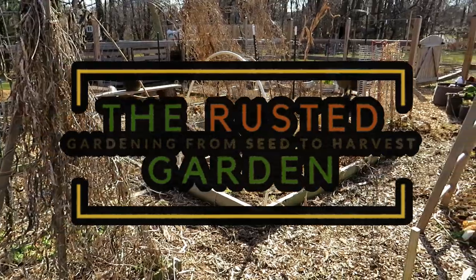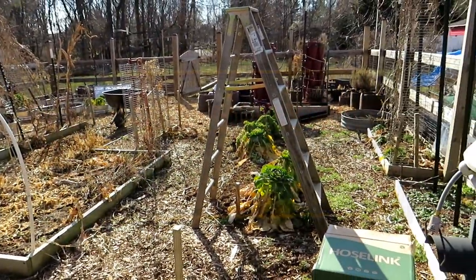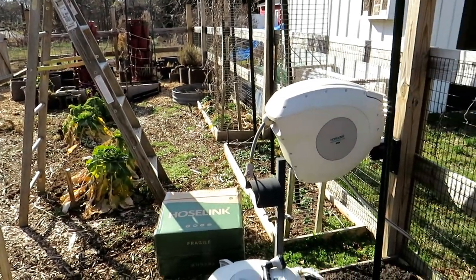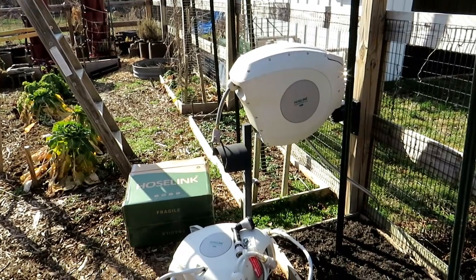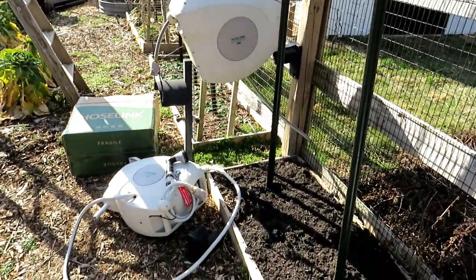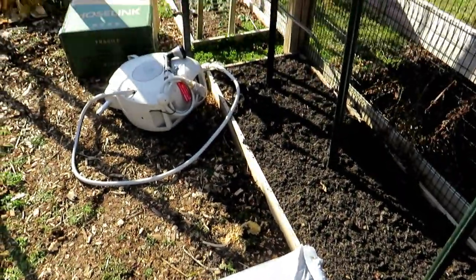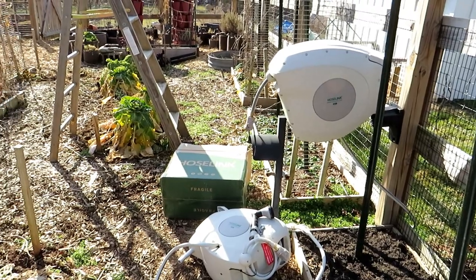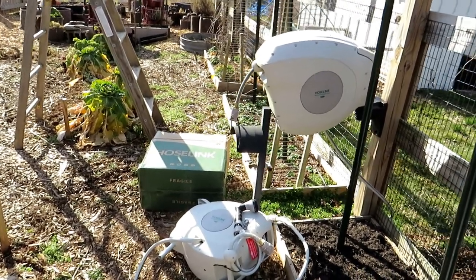Welcome to the Rusted Garden Homestead, episode 48 of Friday Morning Ramblings. I want to talk about getting your beds and garden ready for the spring. We had a 24-degree temperature last night, and the next 10 days we might get to a 32-degree night. To me, that's pretty much spring. I want to talk about manures, how to use them, how to put down wood chips, how to set up your beds — just everything you might do in the way of maintenance to get your garden set up and ready for spring.